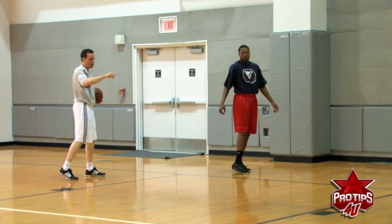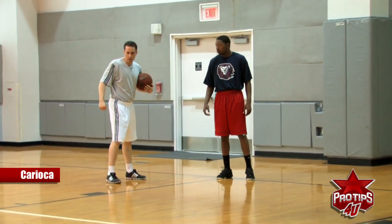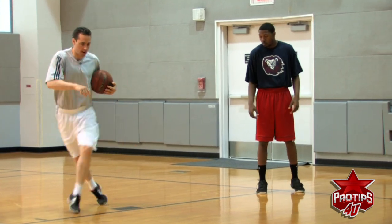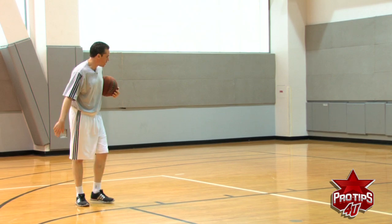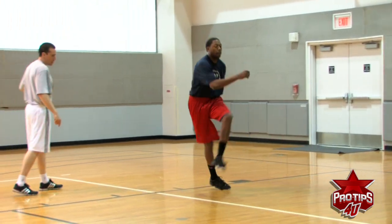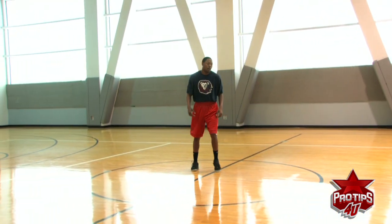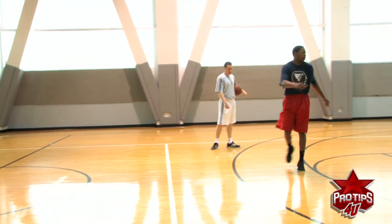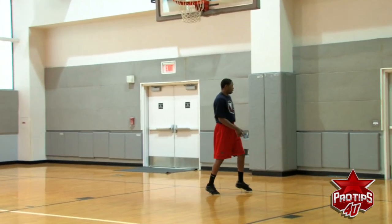Now we are going to go karaoke. Karaoke is going to help you with your hips and your legs. As he is coming this way he is going to push off this foot — bring his knee up, push. Coming back will be your other foot. Get a little lower, same thing. Get those hips going.